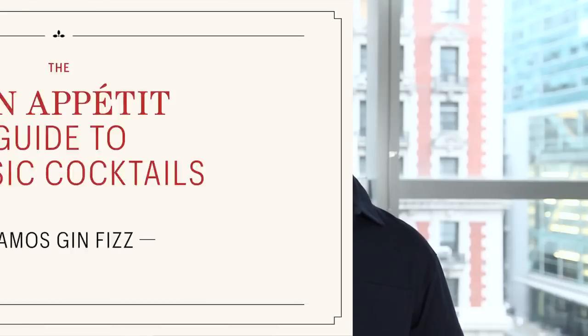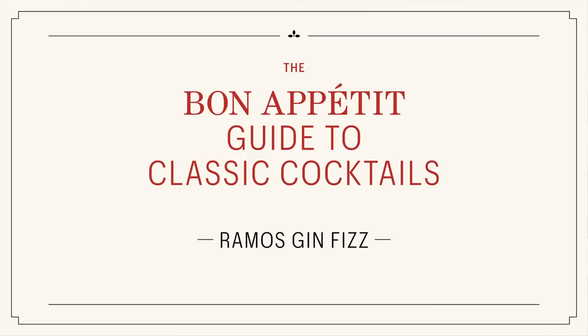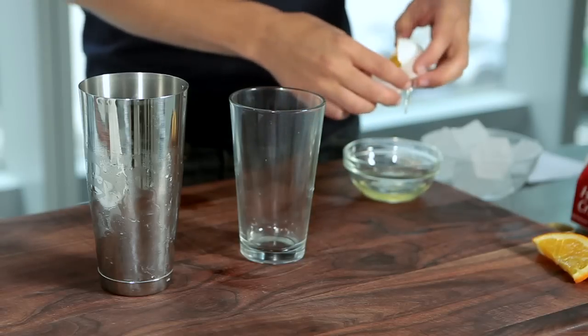I'm Andrew Knowlton, restaurant and drinks editor at Bon Appetit, and today I'm going to show you how to make a classic Ramos Gin Fizz. The cool thing about this cocktail is it has egg whites in it. Don't be afraid, trust me, it's really easy to make and it's delicious. Here's how it's done.